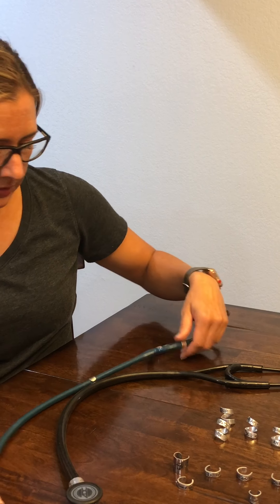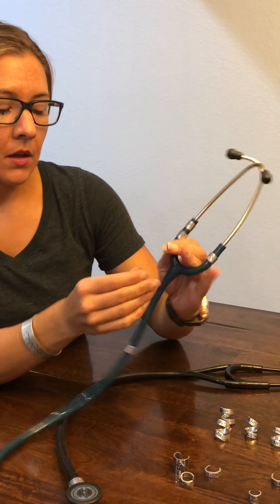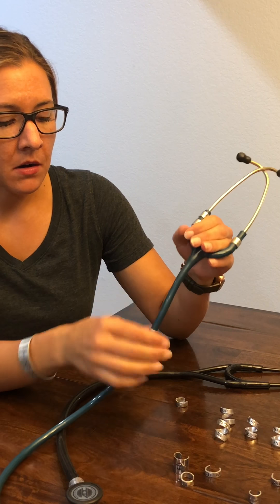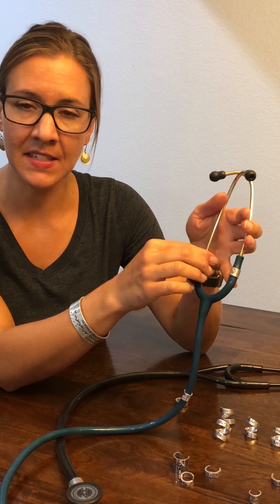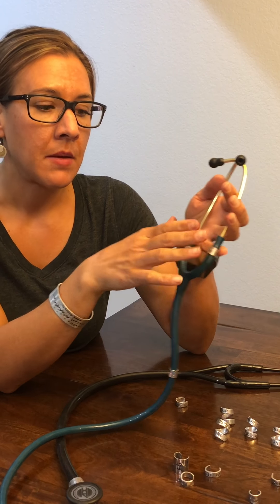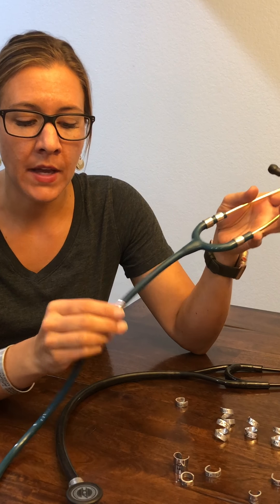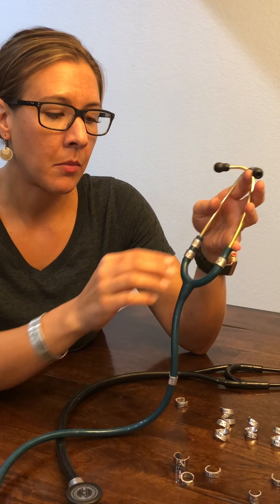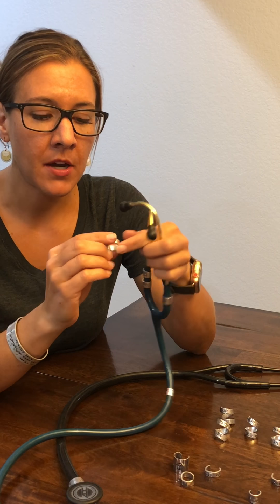I'm going to put one on my Littmann. On my Littmann, as you can see, I already have some bling. The bling are cute little cuffs that just have a design stamped on them, and they are made to go on a thinner part of your stethoscope — like on the thinner part of your tubing or on your earpiece. The name cuffs are designed the same way.